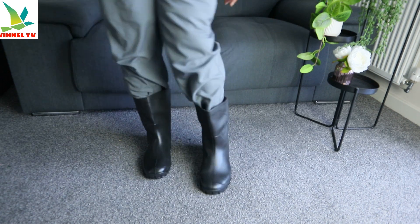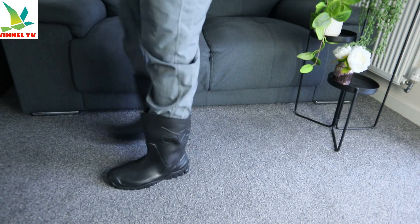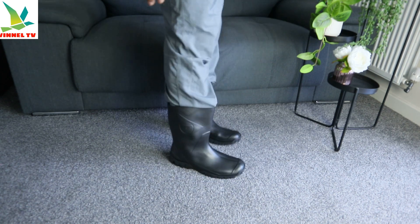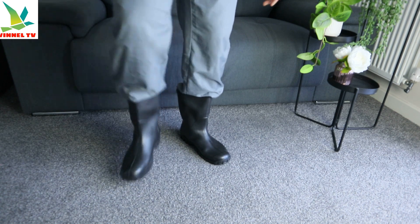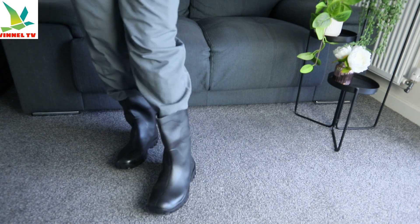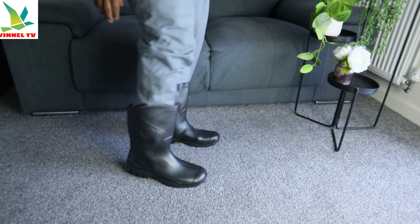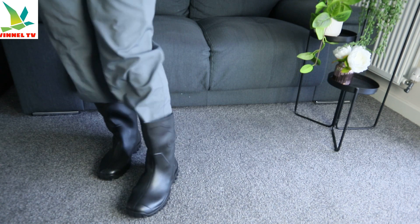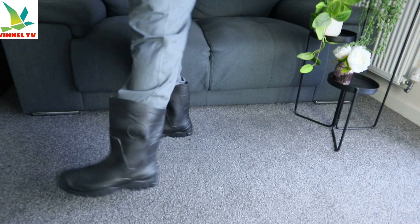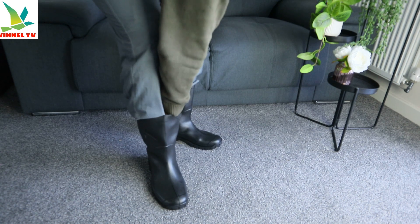This is very nice, very comfy, very comfortable — let's see what it looks like. I like it. This is Dunlop shoe wellies, this is nice. I wanted a black color — it'll go with pretty much a lot of clothes you are wearing, so it can go with a lot of clothes, jeans or whatever work clothing you are using.